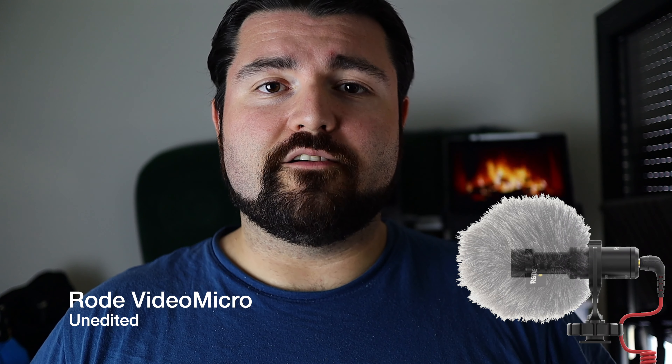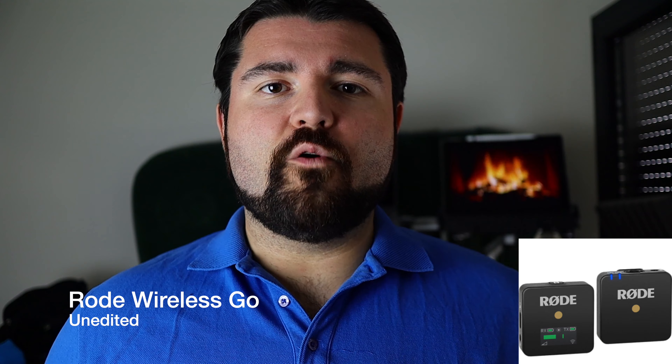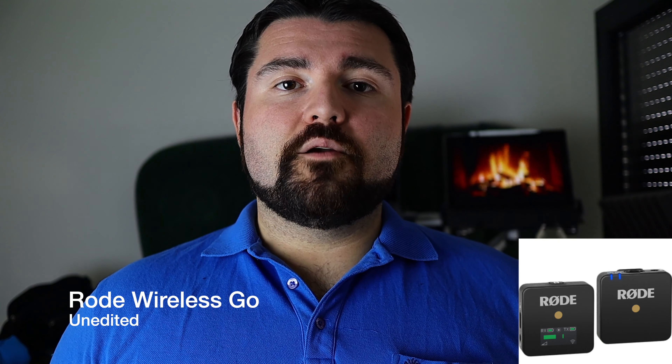So now you're listening to me through the Rode Wireless Go. Roses are red, violets are blue. Subscribe to my YouTube channel and all your wishes shall come true.